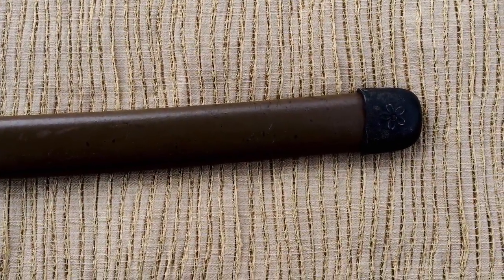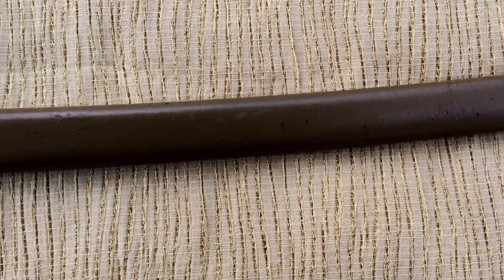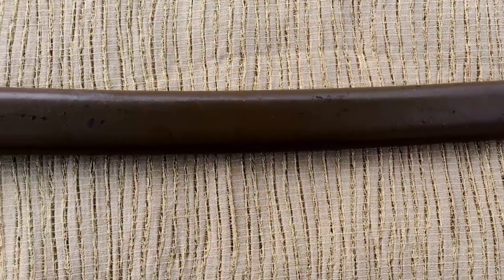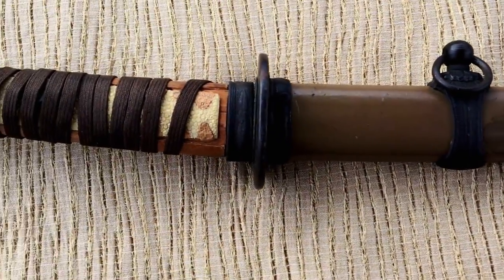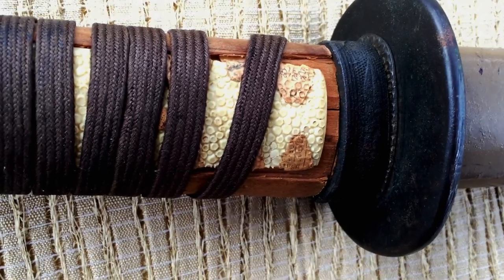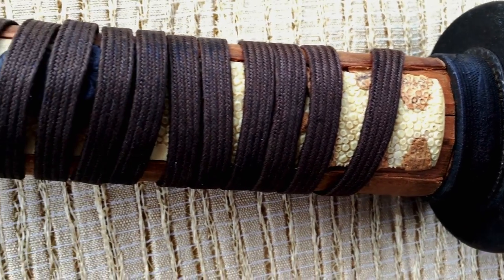Lots of little paint chips and pings and dings in the paint or the coating on the scabbard. No major dings or anything that prevents it from functioning as a scabbard. The push button doesn't work to release — the latch release. That's likely something that could be remedied if it were refitted or restored properly.